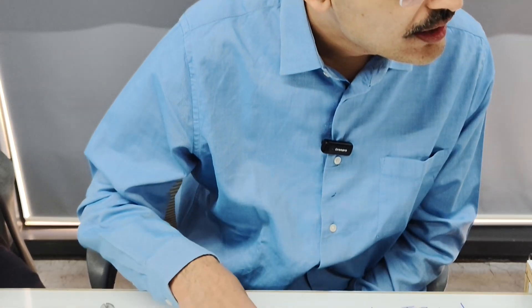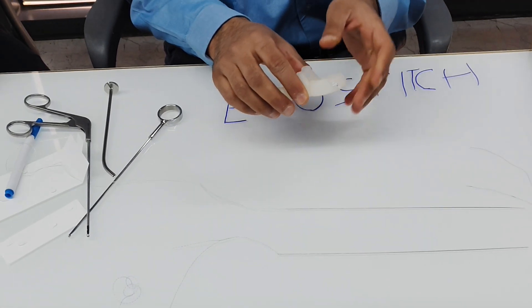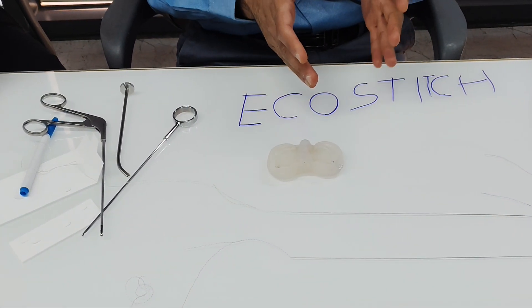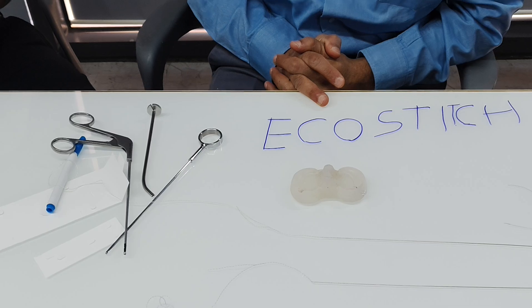Overall, it's a very good and innovative technique for meniscus repair. Regarding questions on applicability: for the medial meniscus, use a medial viewing portal and lateral working portal, and you can use it for the whole medial meniscus from posterior to anterior. For the lateral meniscus, use a right lateral viewing portal and medial working portal.